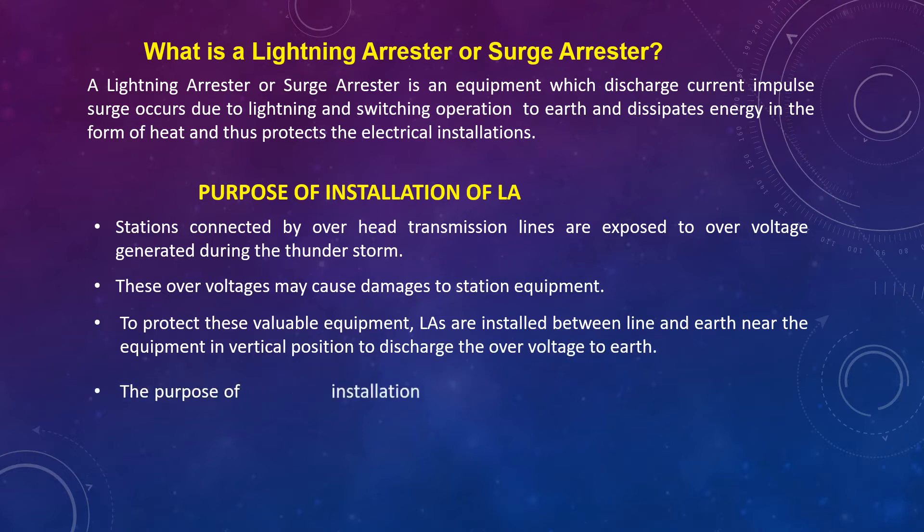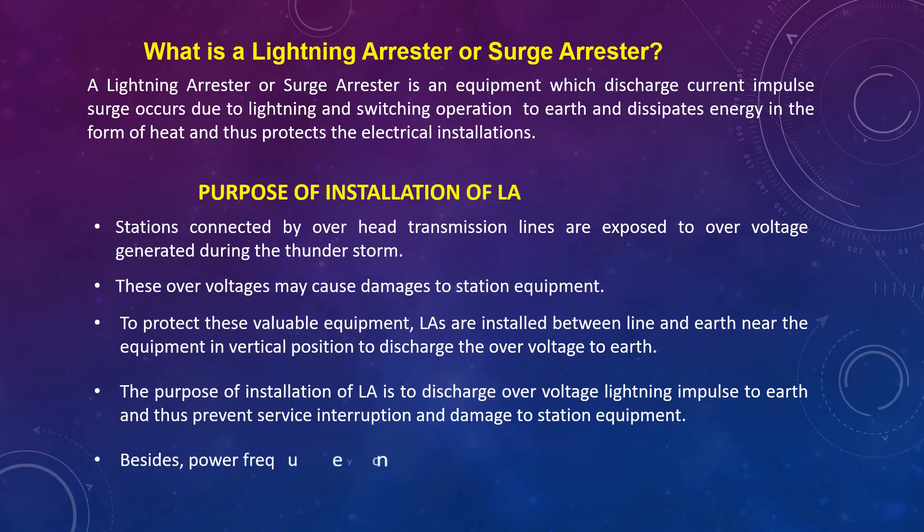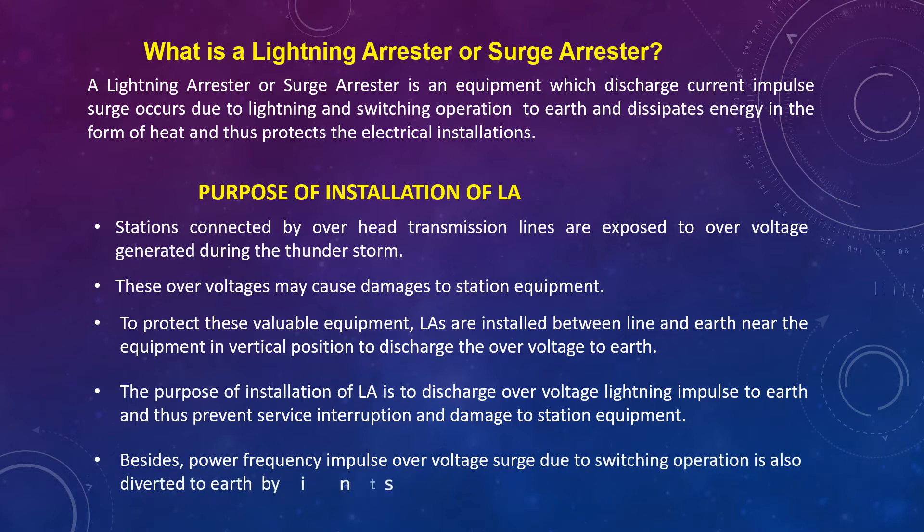The purpose of installation of LA is to discharge overvoltage lightning impulse to earth, and thus protect against service interruption and damage to station equipment. Besides, power frequency impulse overvoltage arising due to switching operations is also diverted to earth by installation of LA.